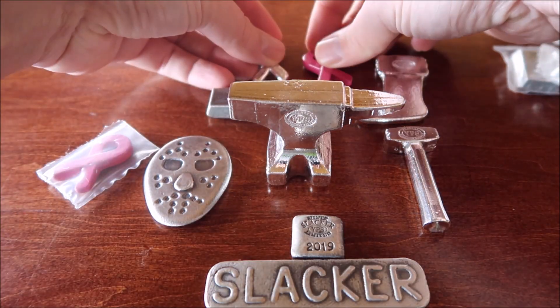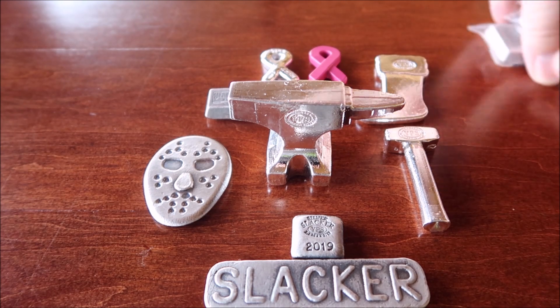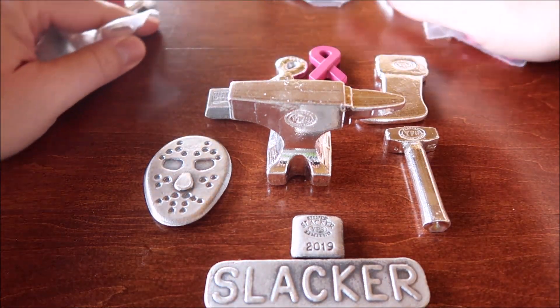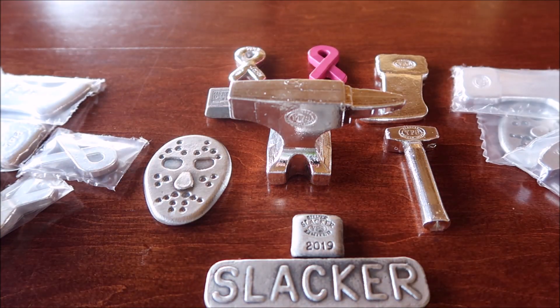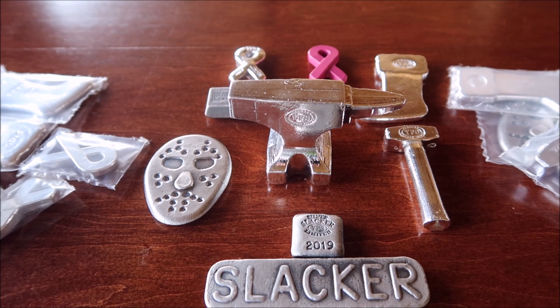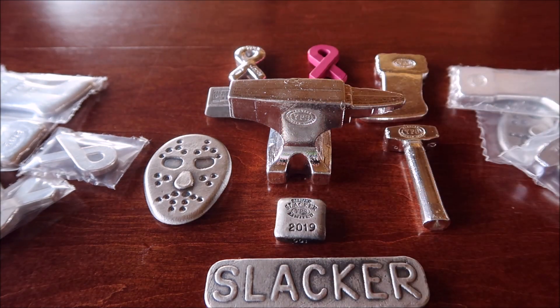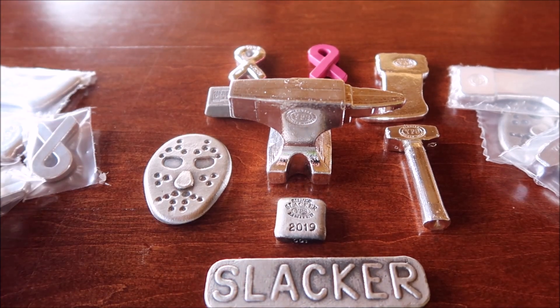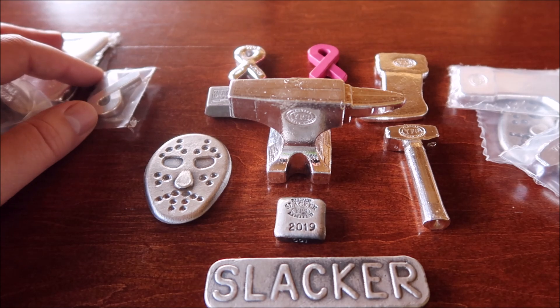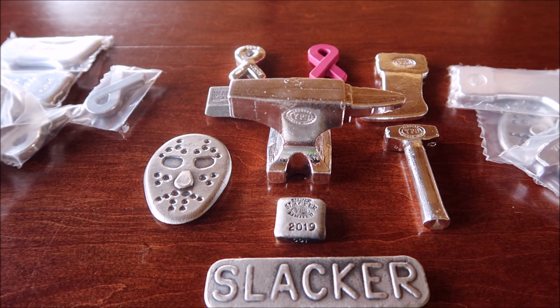Alright guys, that is my haul — that's all the rest of the stuff, on each side. Once again I will provide a link down below directly to these if anybody still wants some. Then I'll grab the last one and do a video on the final mintage of all that was. Alright guys, hope you enjoyed the video. Like I said, it's been a while since I've done very many unboxing videos — I'm kind of out of practice.